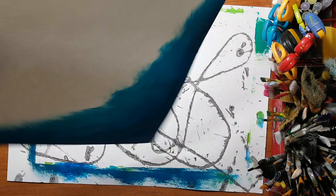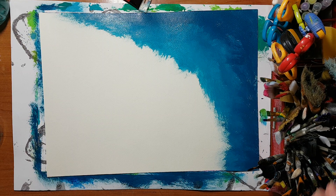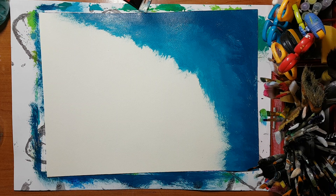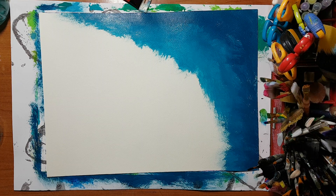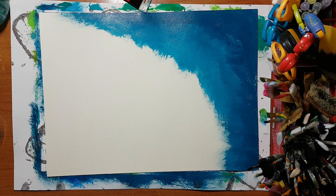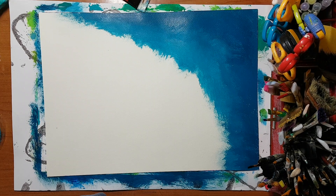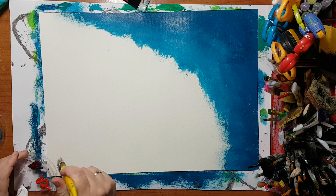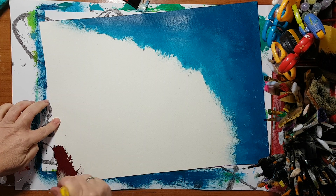I'm flipping my page over so it will be easier for me to work, and I'm going to take another brush. I'll be back once I find the brush. I'm back, I've got another brush, and now I'm starting in this corner with this color.